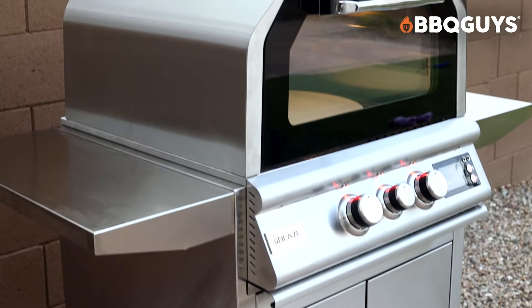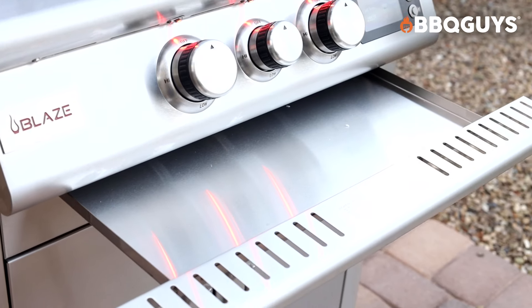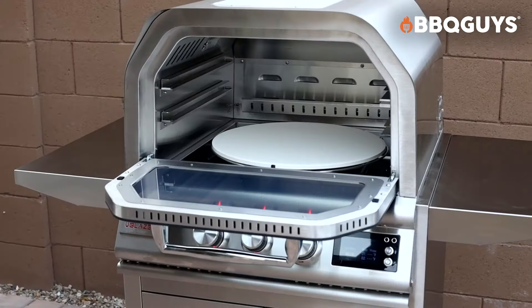Let's start off by talking about the design. As you can see, the pizza cart and the actual pizza oven itself is a 304 stainless steel. What that means is that it's resistant to corrosion, it's fairly easy to clean, and it really just looks pretty amazing.